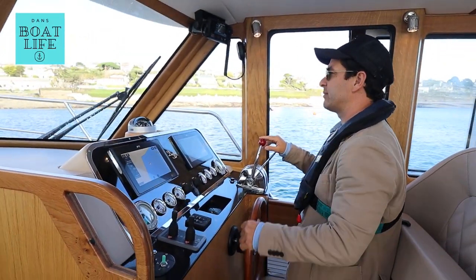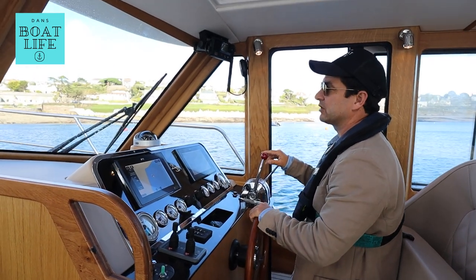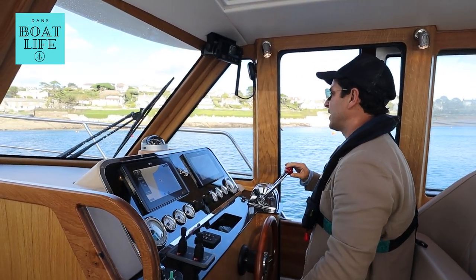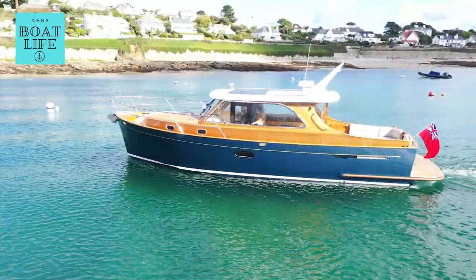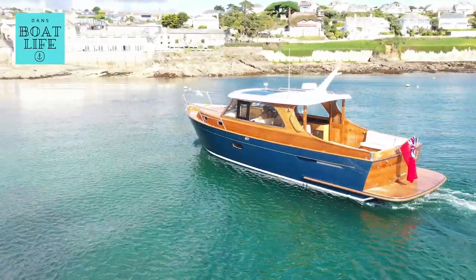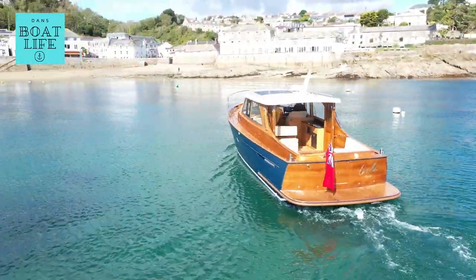When we say Morse control, that means a cable connecting to the motors. Now, if you are not used to this or don't want this, you don't have to have it. Just upgrade to the Yanmar 350 — they're a V8, and they have electronic throttles, and it's a completely different experience.